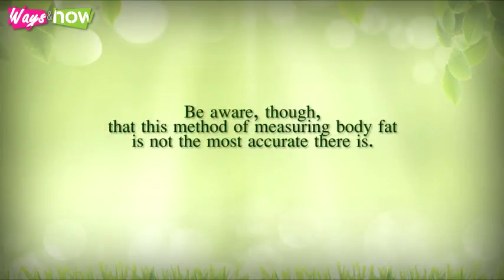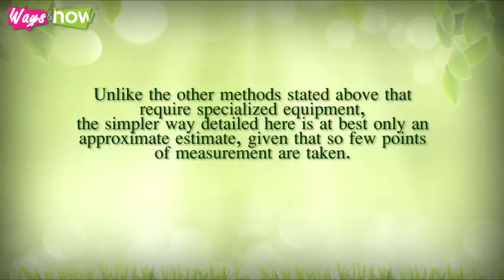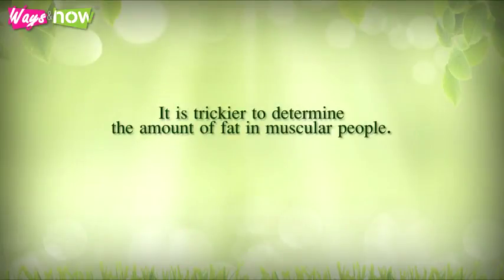Be aware that this method of measuring body fat is not the most accurate. Unlike the specialized equipment methods stated previously, this simpler approach is at best only an approximate estimate, given that so few points of measurement are taken. However, if you always measure under the same conditions — for example, in the morning after getting out of bed and before having breakfast — you can get a fair reading of your progress of fat gain or loss over time.